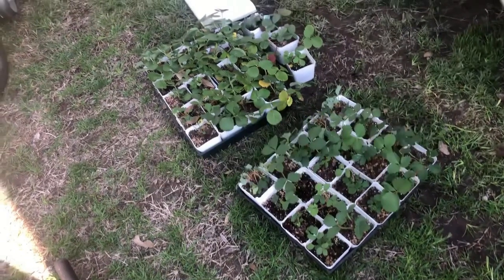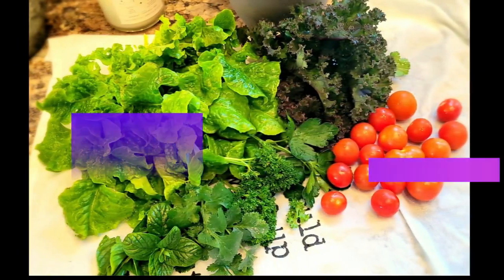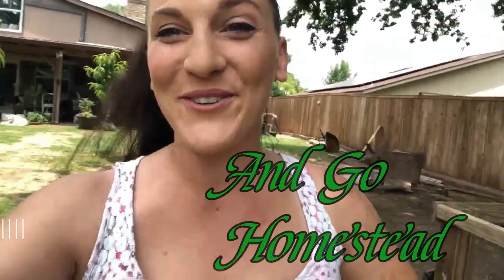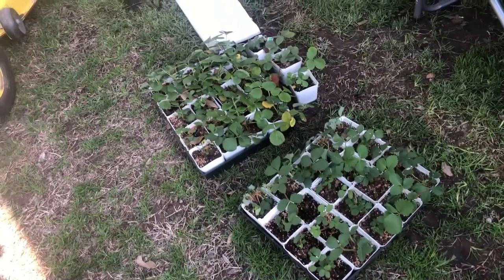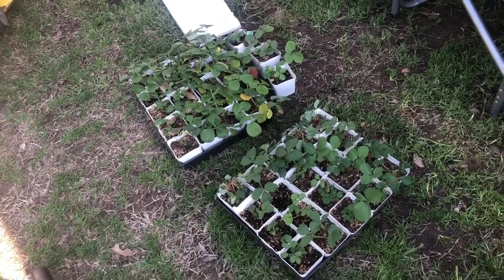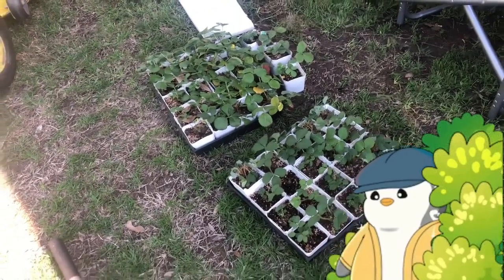Part 2 of Growing Strawberries, y'all, here it is. In part 1, we talked about where we got these plants, what kinds they are, and how I got them potted up. But because apparently I value your time more than I value my own, I've spent a stupid amount of time making a part 2, so that you don't have to make all these same mistakes.